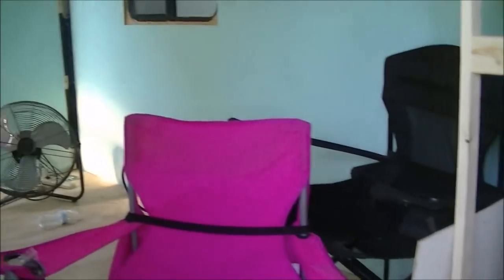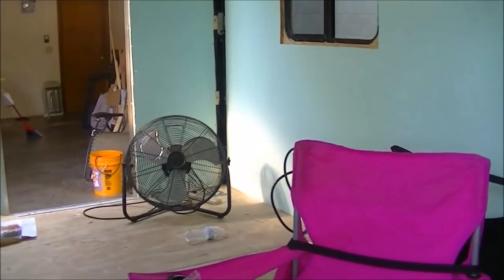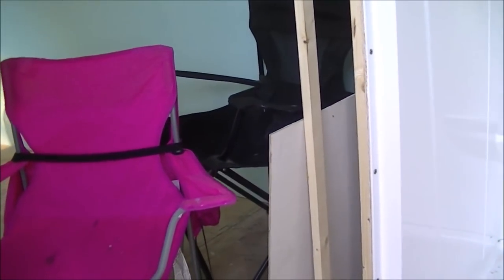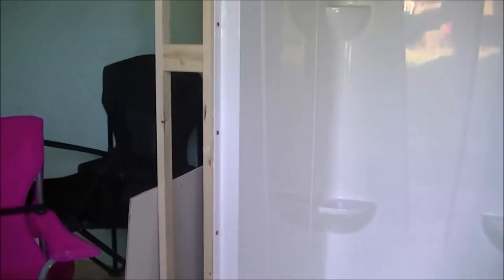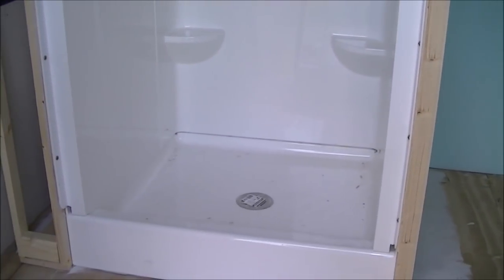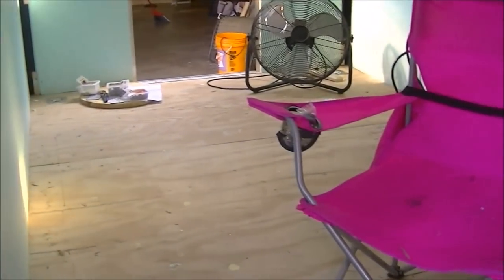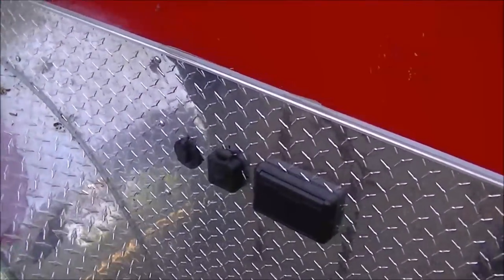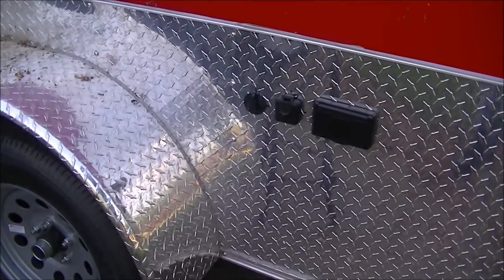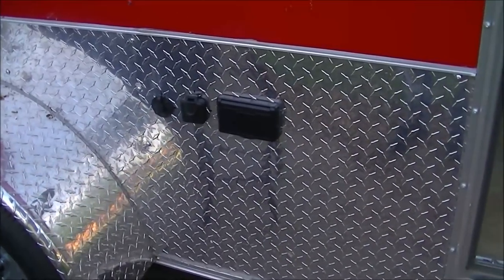We've decided to purchase some of our cabinets already pre-made. We found a local supplier — Wholesale Surplus Warehouse, I believe is the name. They're all over the country — all over Alabama, Louisiana, all through the Southeast — and they had some pretty reasonable prices on some cabinets we can make work in here. So we're going to go that route. It'll be faster and easier and all that good stuff. We're getting excited — we're ready to get this thing done and start going out in it.